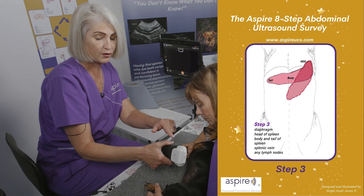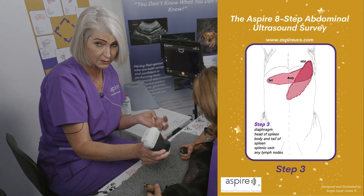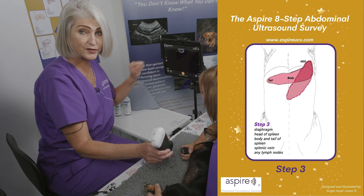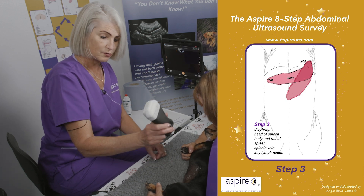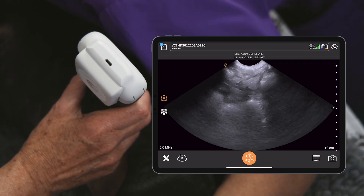Start with the orientation marker once again towards the patient's head for long axis, to pick up that splenic tissue in the first place. That's going to correspond to the left side of the screen, which is the first crystals that are fired when each frame is built. We've got some jelly on Lily already and we're just going to scan down towards the table.